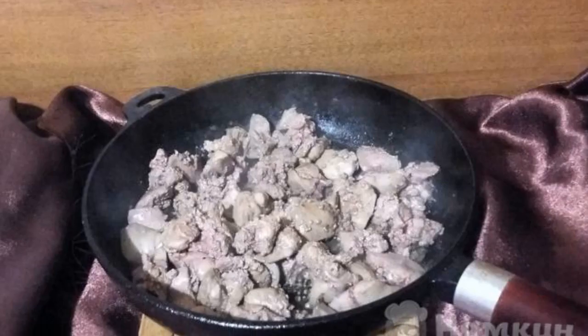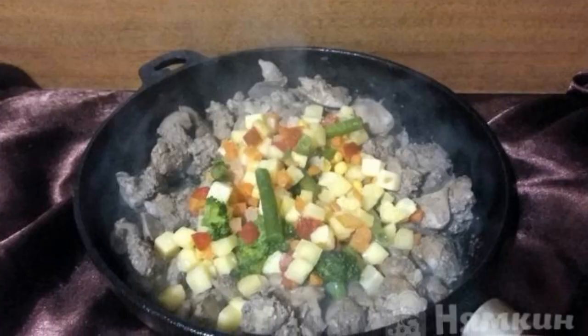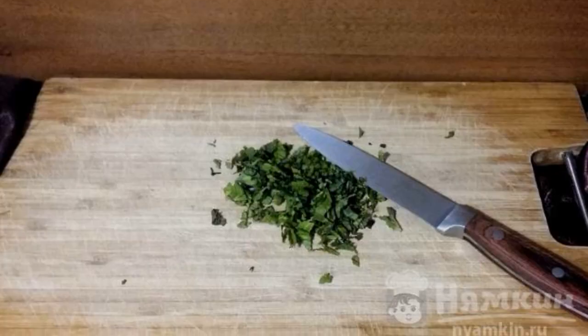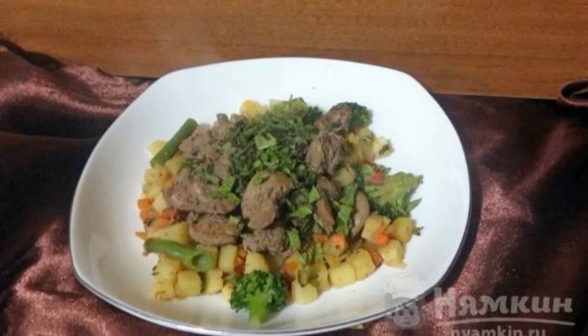Fry the liver in oil for five minutes, add the vegetables and simmer for five minutes, salt and pepper. Sprinkle chopped herbs on the finished dish. The dish is ready — enjoy your meal!